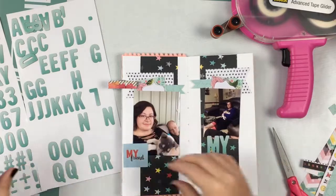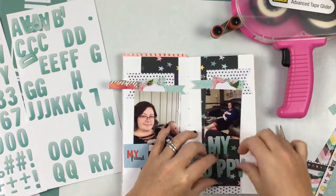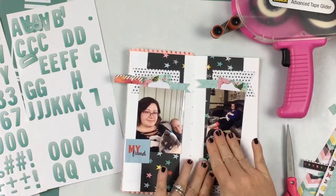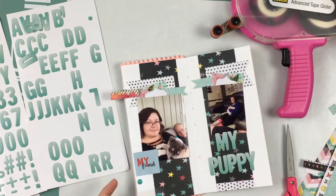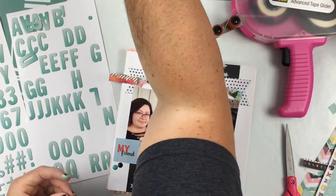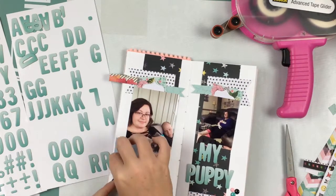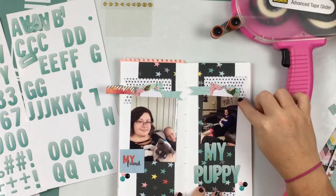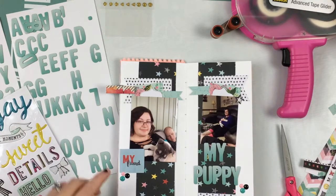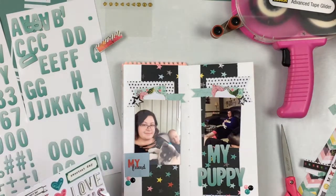The title is going to be My Best Friend My Puppy. On one side it says My Friend, which is from the Chamel Little by Little 6x6 paper — I cut that out. I'm going to use some enamel dots from the Chamel Little by Little collection as well, and I did some layering with one of the journaling cards — I just cut it in half and put half behind one photo and half behind the other. Now I'm going to take some stickers from the Carousel collection, just a couple of stars and one little saying that says I love you.